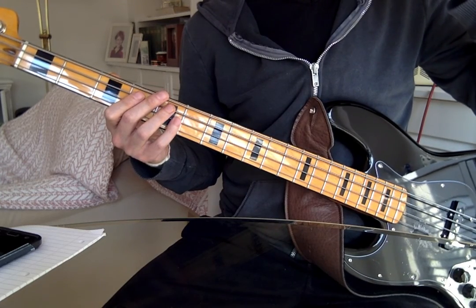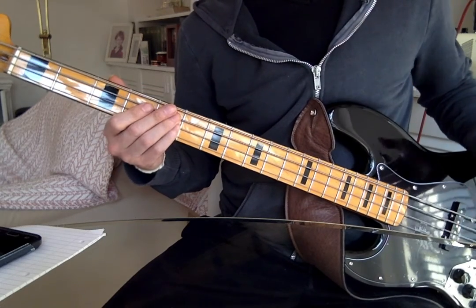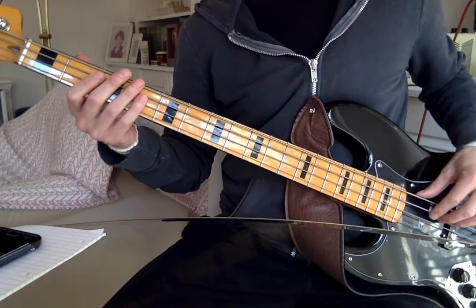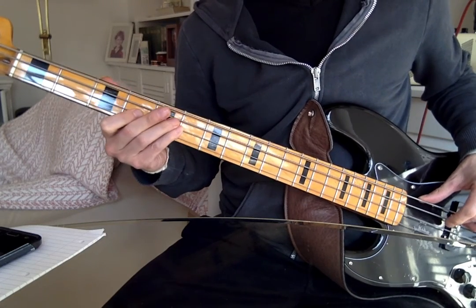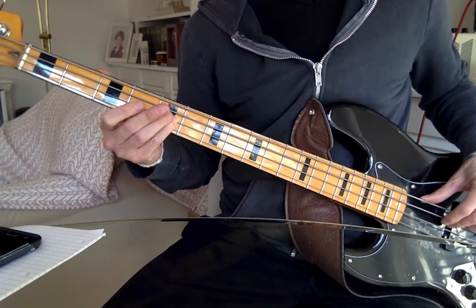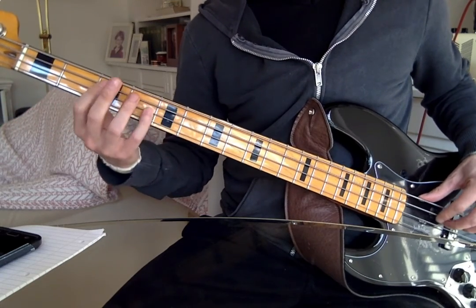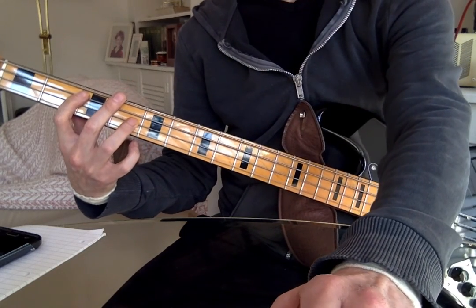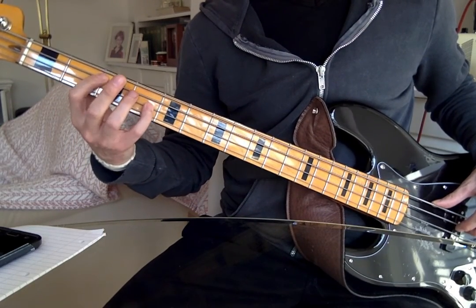You can see that on the tab because the number four is smaller, which means it's a grace note — you don't spend any time on it at all, it's just an expressive technique. The timing is: one and two and three and four, one and two and three and four. I'm sliding with my little finger because I find the stretch too much.